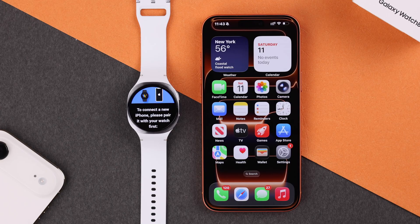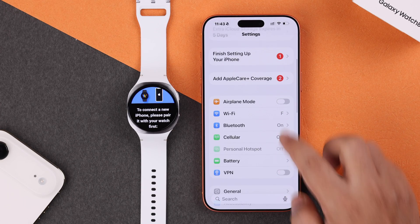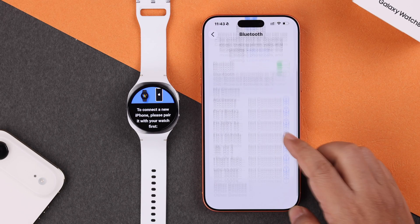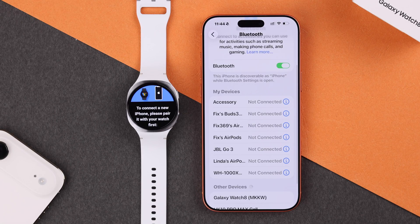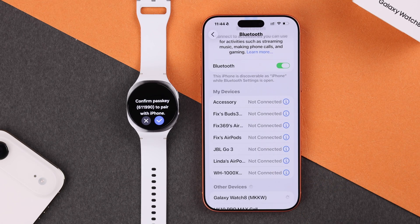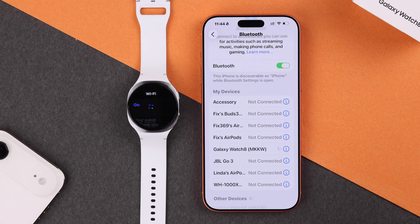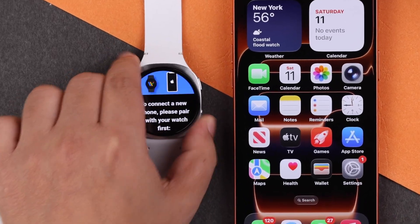As prompted, grab your iPhone, go to its Settings, and open Bluetooth settings. In a moment, the Galaxy Watch 8's name will show up in the Other Devices list. Tap the name — you'll get a pop-up with a random number to verify the pairing. Hit the Pair button on your iPhone and tap the tick sign on your watch to approve it. The Galaxy Watch 8 is now connected to your iPhone.